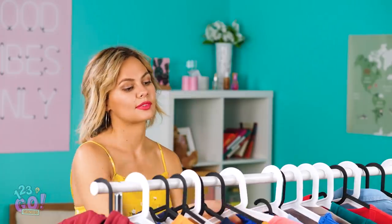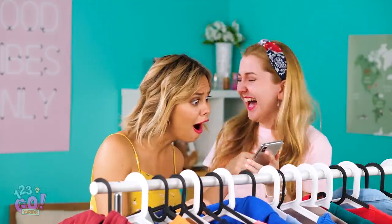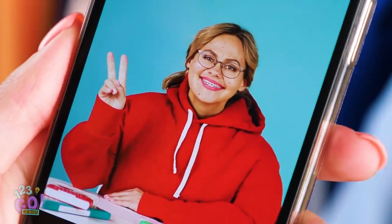Alright, my closet is finally organized! Oh my gosh, Vicki! You have to see this old picture I found of you! How could I forget the days of acne and braces?